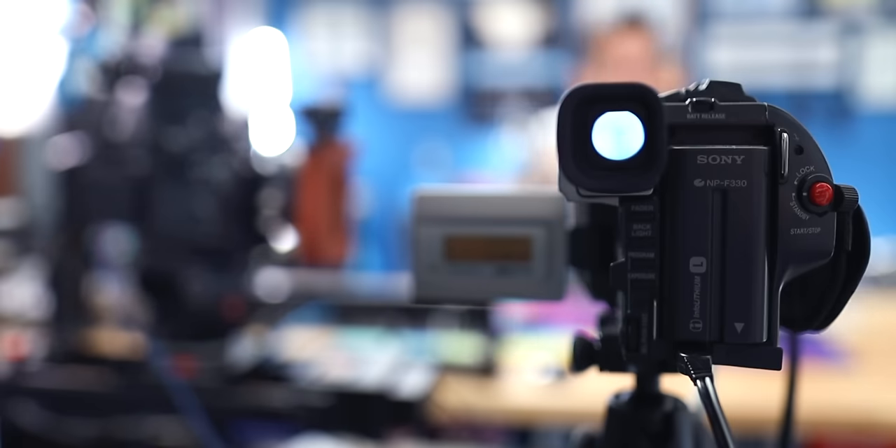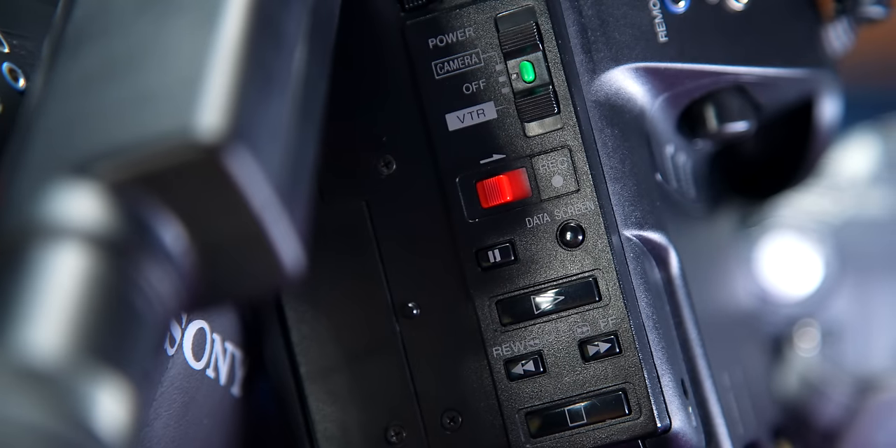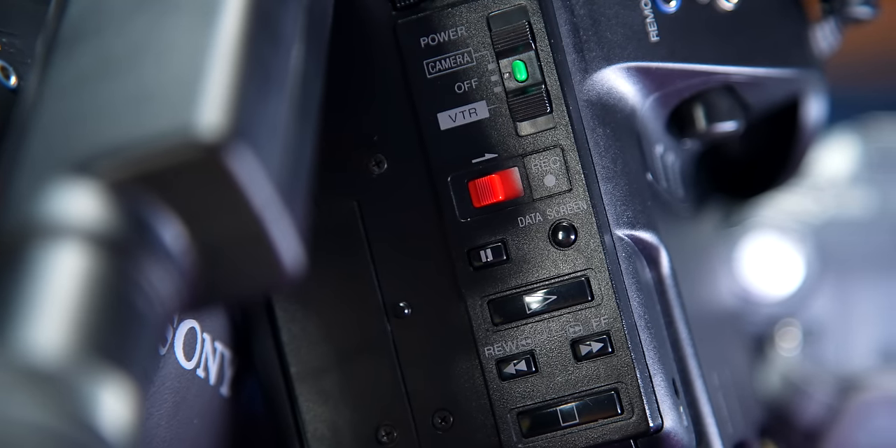Now this isn't going to perform any miracles and make your low-res camera look like 4K, but it can still upscale things to work with your existing 1080 or even higher resolution workflow. And remember, trying to get high resolution video out of these old cameras is totally not the point — that's the opposite of the point. What we want to do is actually capture what these old school cameras look like. That's the fun of this whole process.